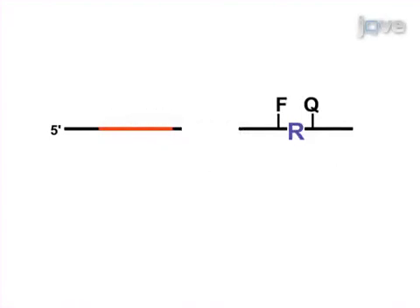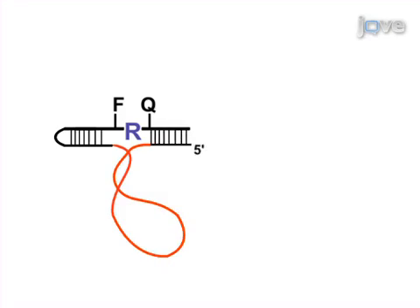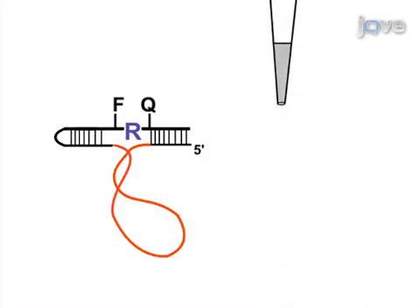First, complete fluorogenic DNA-zyme probes are generated by ligation. Bacteria are then cultured to enrich the number of target molecules, and a crude extracellular mixture is prepared from the supernatant.